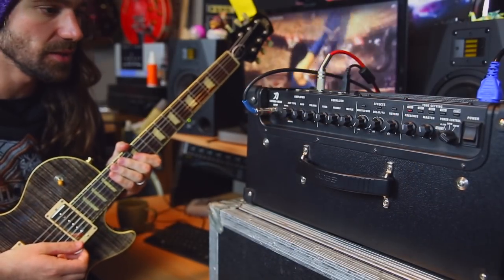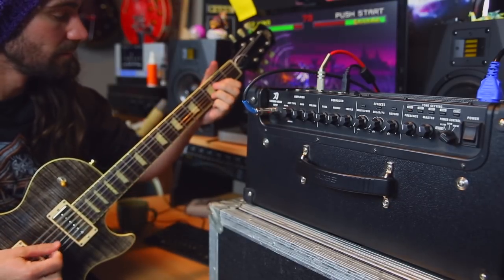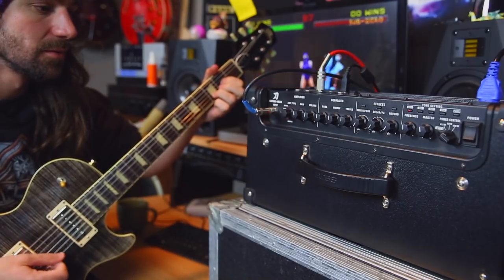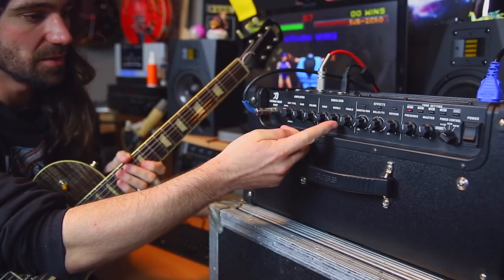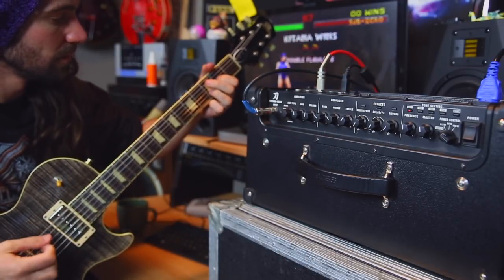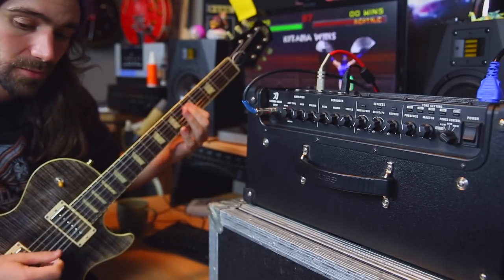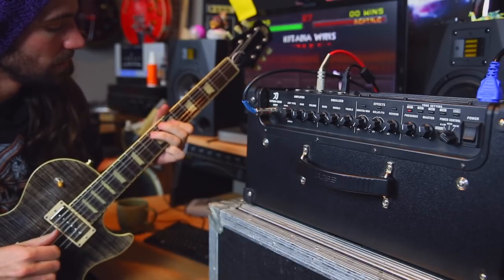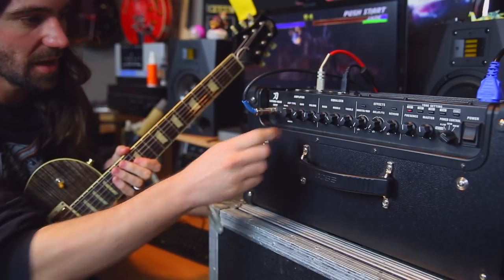Let's start with the clean channel. At the moment I've got everything set to noon. On the bridge pickup of the guitar it sounds like this. What I would probably do with that is back off the mid-range and the bass a little bit and just boost a little bit of treble. That is nice and snappy — if I increase the gain a little bit.